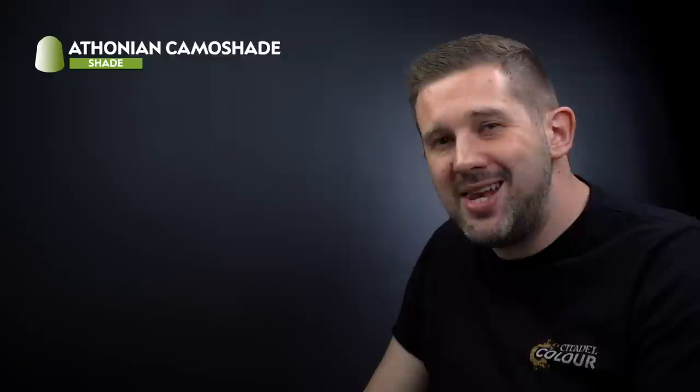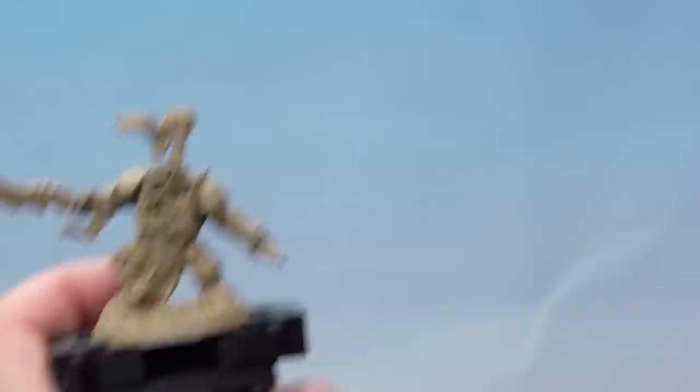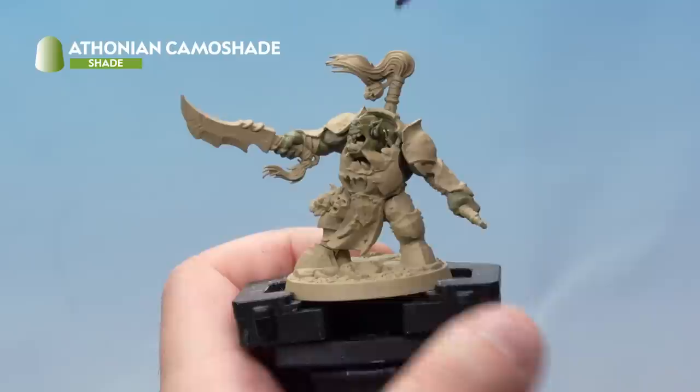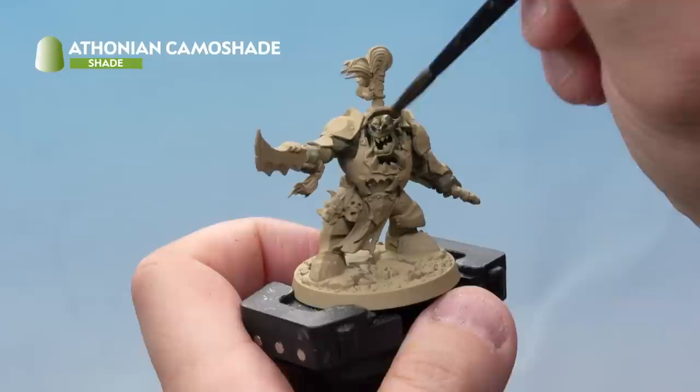Let's finish that flesh off next. We'll start with a wash of Athonian Camoshade all over the skin. Then once that's dry we'll apply layers of Death World Forest and Elysian Green, before highlighting the flesh with Ogryn Camo and Karak Khaki. For the wash, grab your medium shade brush, take some paint from the pot, add a little water to thin it down, then apply it all over the flesh. Don't allow it to gather in the recesses — use your brush to keep moving it around. Apply this all over the flesh and allow about 10 minutes to fully dry.